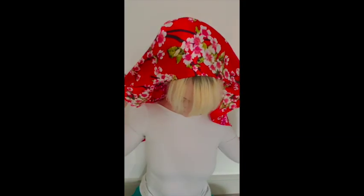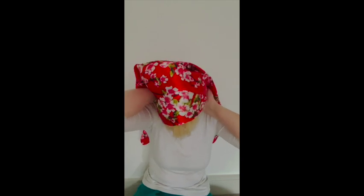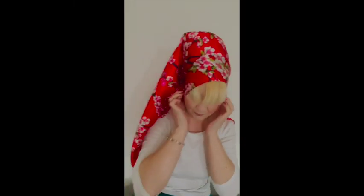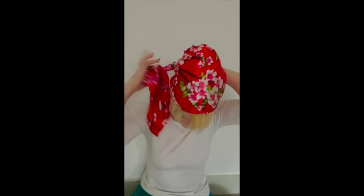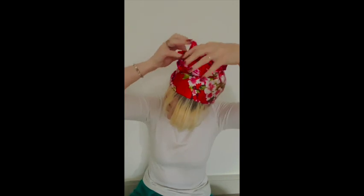Keep your scarf as a square, place one edge at the front of your head and tie it behind your neck like so. Then twist the remaining ends of the scarf around your bun, taking a hair elastic to secure it in place.